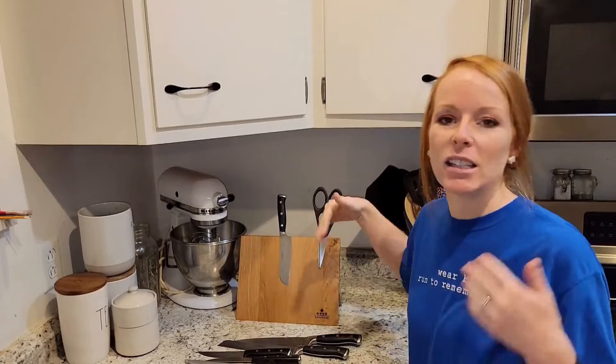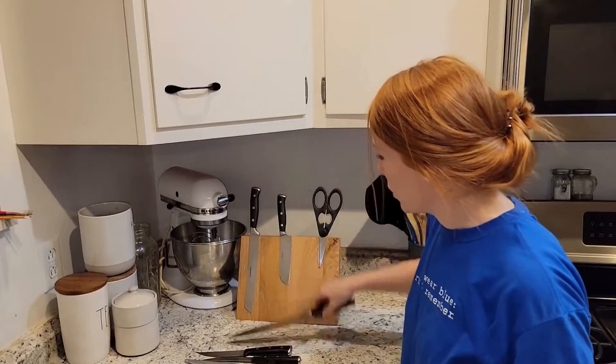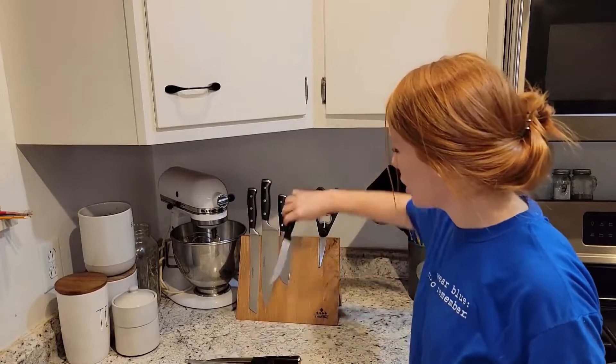So easily see, easily organized. All of your knives — you can see what you need for whatever dish you're preparing.